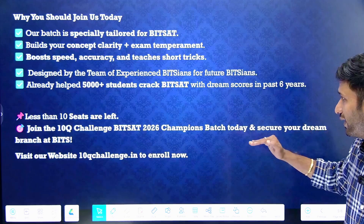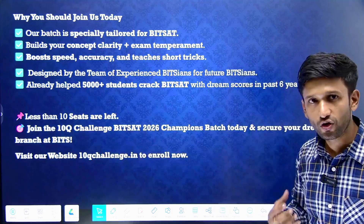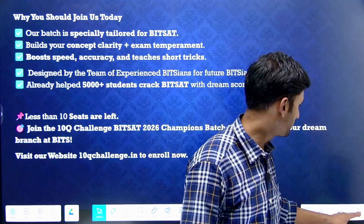Join the BITSAT 2026 batch right now, and you can work towards getting your best branch in BITS Pilani. Visit our website 10Qchallenge.in to get started.